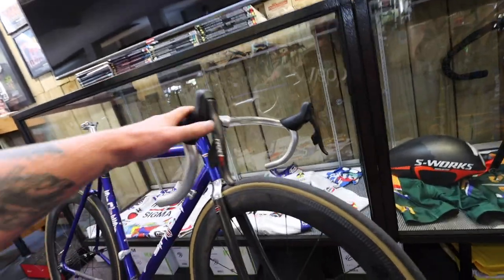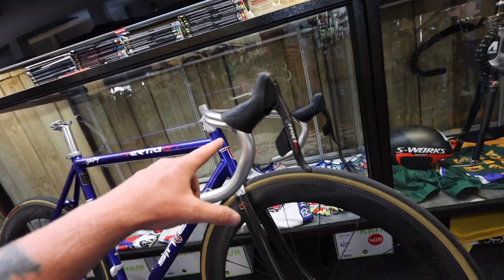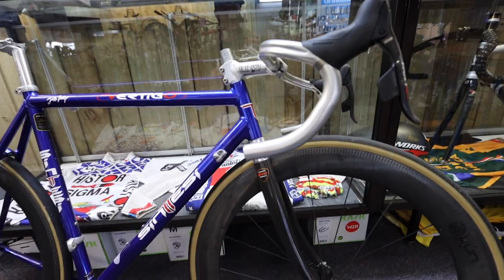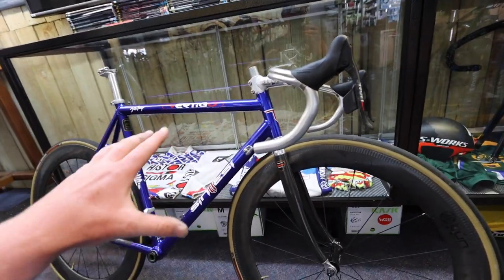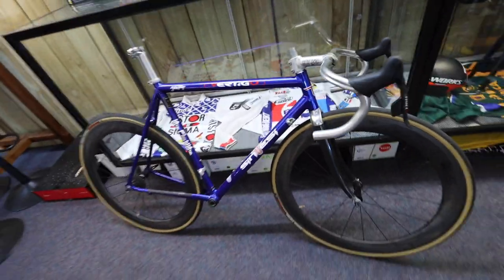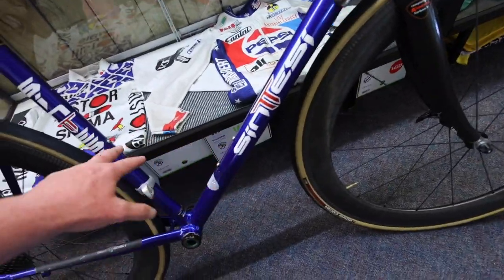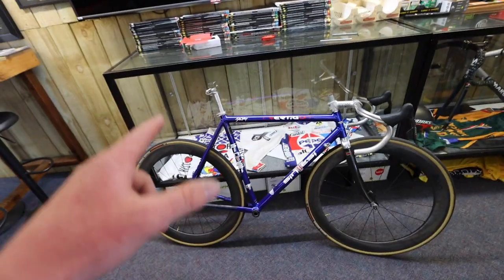With the SRAM Red eTap at the front I'm going to cut that steerer. Let me know in the comments — do I wrap the bar tape white or black? I'm actually a little bit torn. I'm not going to be riding this bike a hell of a lot, it's more of a video project bike, but I might do a few crits on it just to see how stiff the old steel bikes were. And another thing — for the bottle cages, do we put old-fashioned chrome bottle cages on there to accent the stem and seat post?